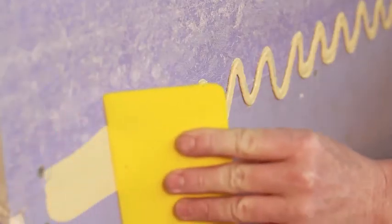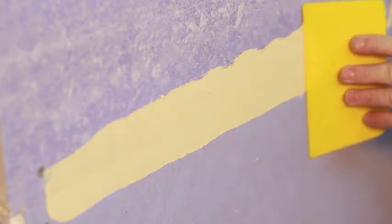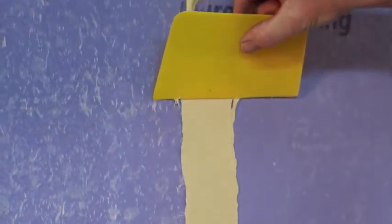Using a joint knife, trowel, or spatula, spread StoGuard Rapid Fill to a uniform thickness of 20–30 wet mils. Be sure to spread material one inch beyond the sheathing joint on each side.